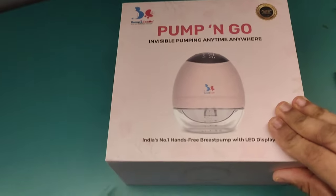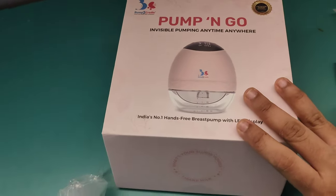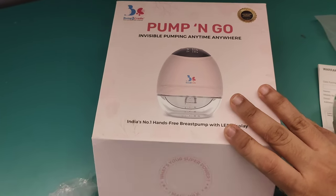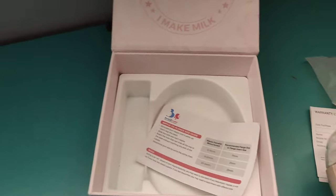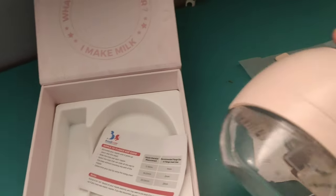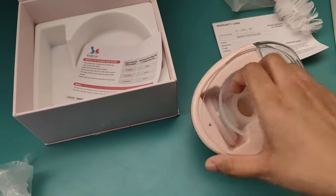Guys, this is the box which I got. The packaging is really awesome — I would give 10 on 10 for packaging. Now let's open it. I have removed everything. This is our pump which we have to use.